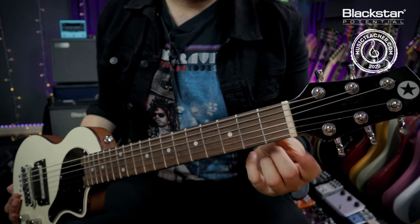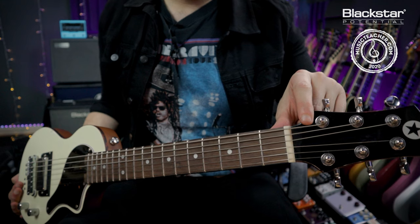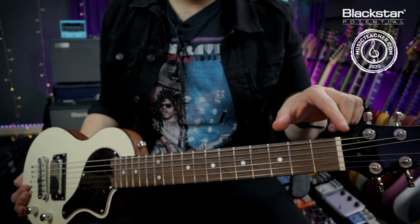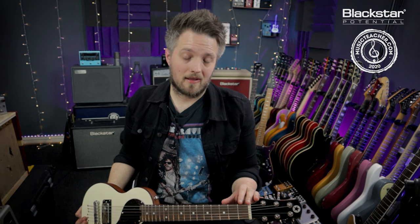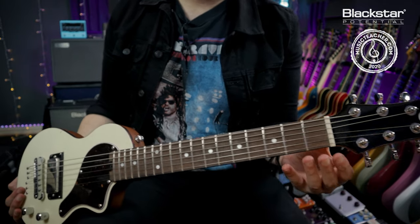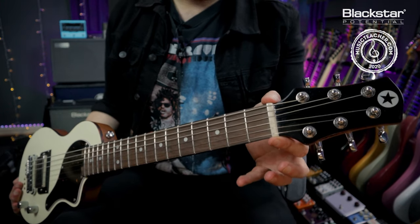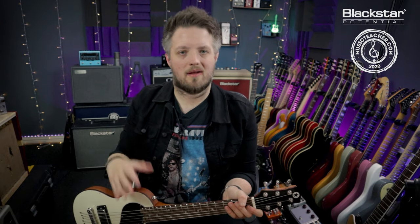At the top of the fretboard we have this thing called the nut. The nut is a very important part of the guitar because it does a few different things. When the strings come out of the tuners, the nut helps guide them in a straight line down to the bridge of the guitar. If the nut is cut incorrectly, the strings may not be lined up correctly, or they could be too high or too low, which can impact the feeling of playing. The nut can be made from a bunch of different materials including graphite, bone, synthetic bone, and plastic, each with their own tonal and feel characteristics.